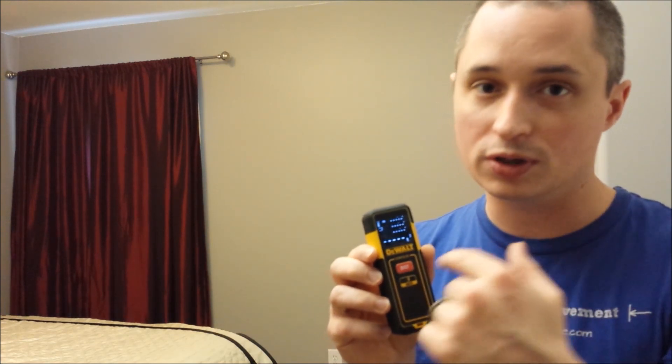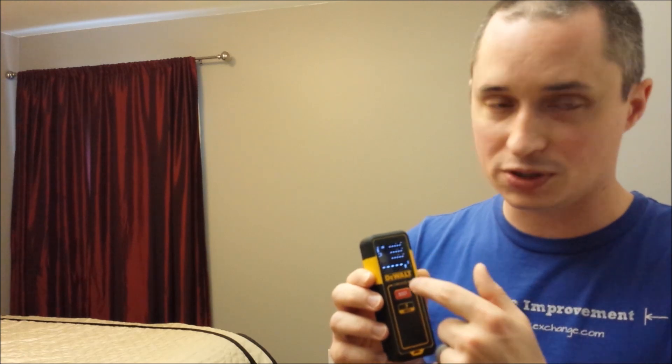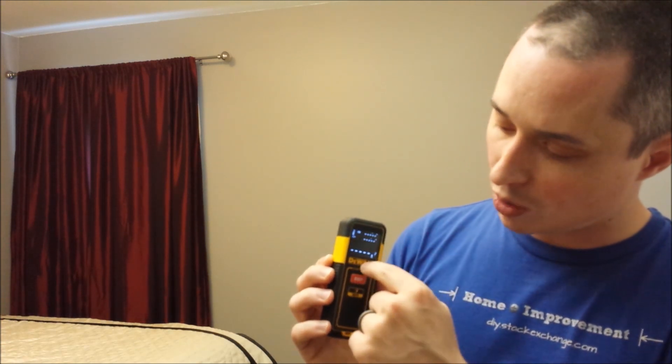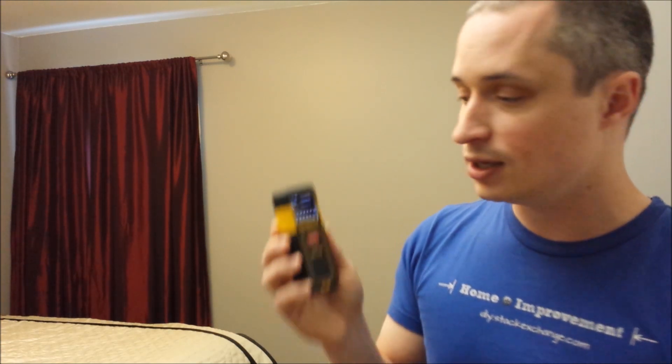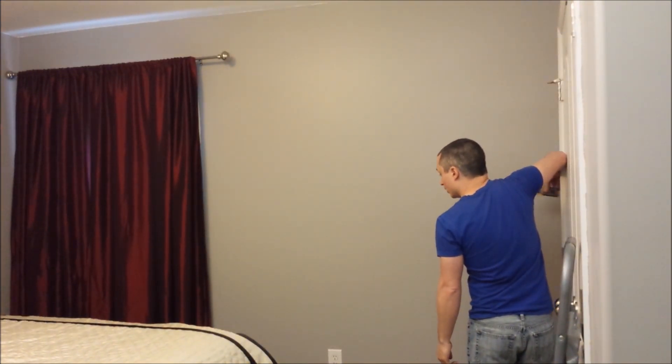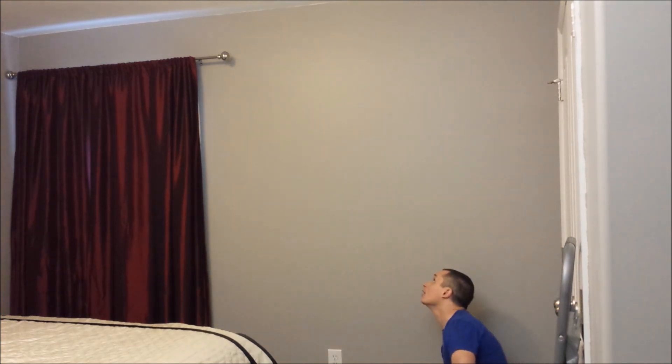If you're in meters it'll use meters, but if you're in inches it'll default to feet. It won't do cubic inches because you'd get huge numbers that you're not really going to be using a laser distance measure for. So if I wanted to measure the area on the wall — if I wanted to paint this room — I can go ahead and do all the walls in square feet just by measuring the length of the wall and the height from floor to ceiling.